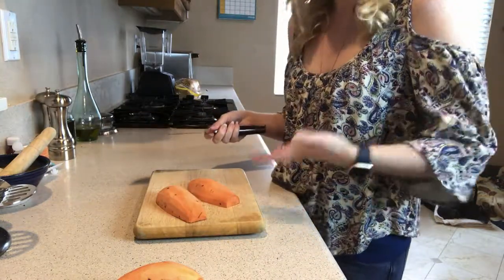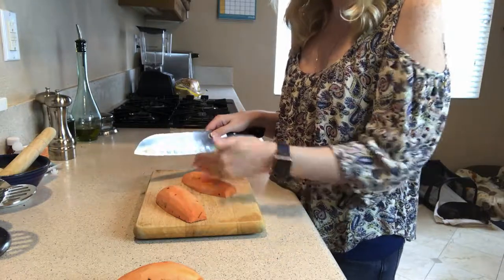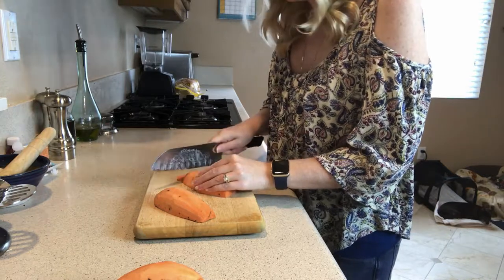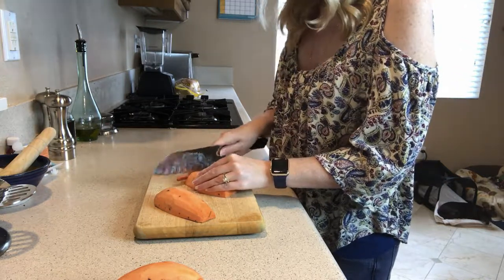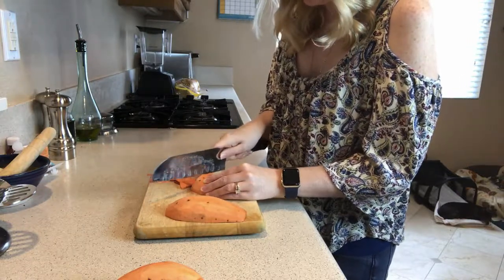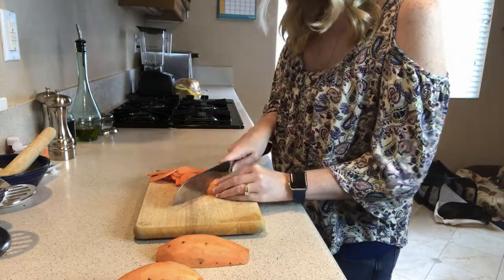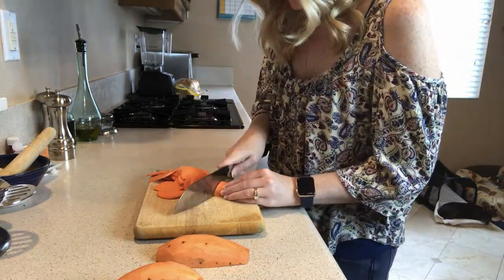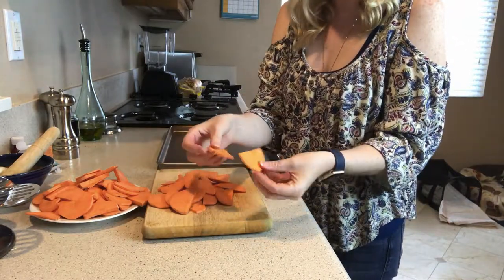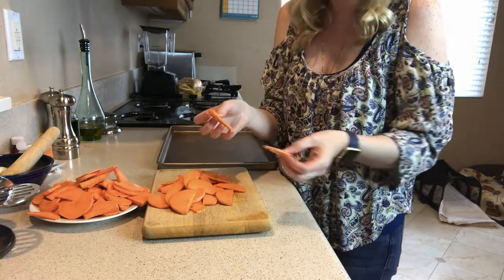If you have a mandolin, this would make it really easy. I don't have one, so I'm going to cut them long ways so that I have a flat base, and then I'm just going to start cutting quarter-inch slices. We want to get them as consistently even as possible, which is why a mandolin would be great if you have one.